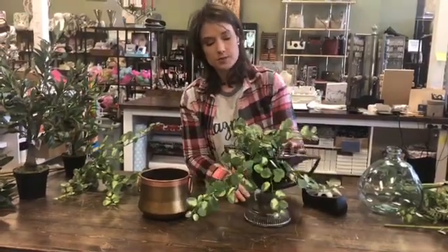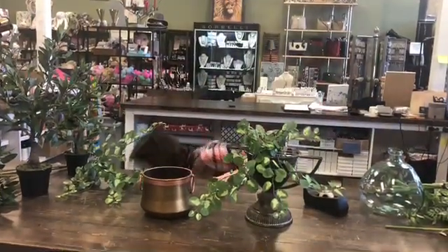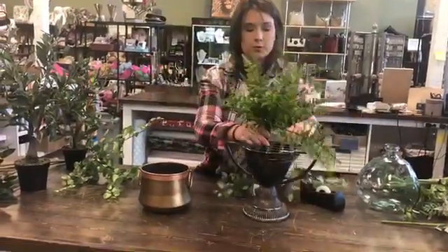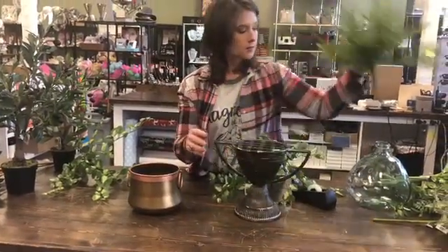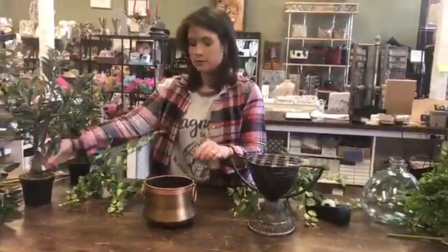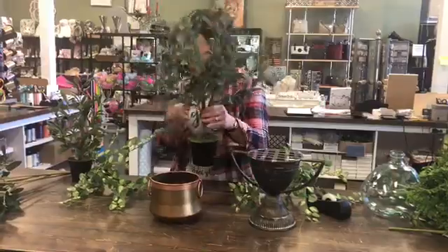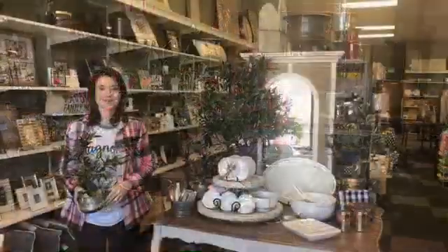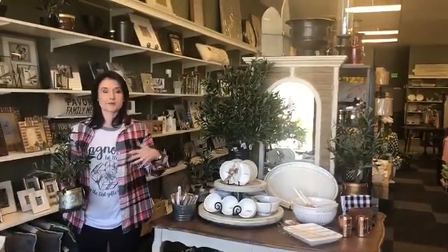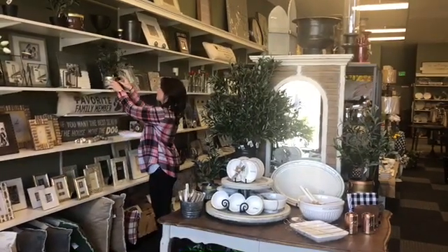For the wider vessels you could do the same running look with either your ivy, or you could put your fern in there and that would take up a little bit of space. Or if you wanted, you could also sit your olive bush down in there — we've got two different sizes — and that makes a nice statement just all by itself. I hope that helps you use greenery in your own home this year, whether you need something tall or something small just to sit into a little bookcase.